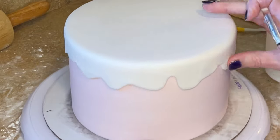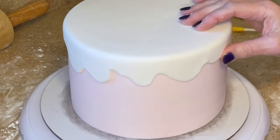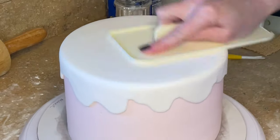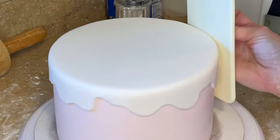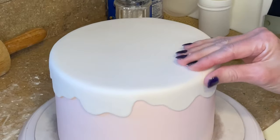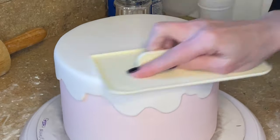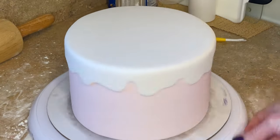And once that's all finished, I'm going to take my thumb and just smooth those edges out and any wrinkles that may have formed, and get my fondant smoother, smooth the top, smooth the sides. And I just want to use my little pinch technique to refine the edge. And there is the snow covered cake.